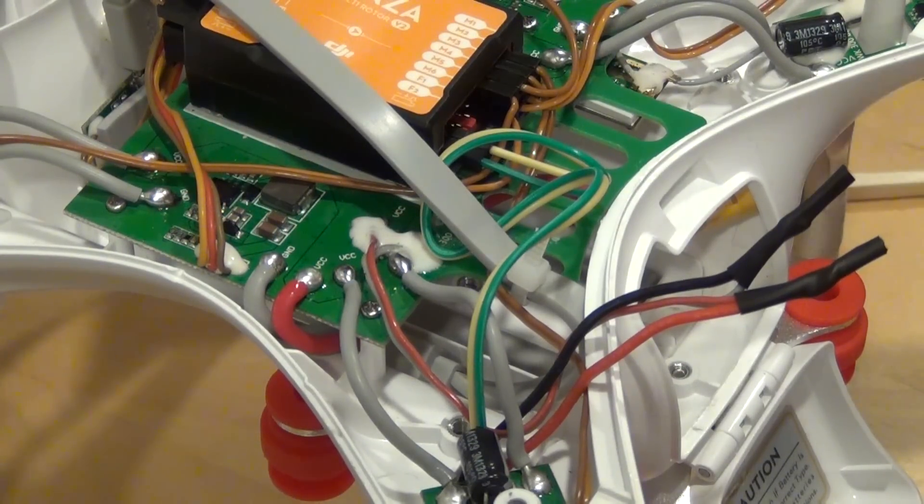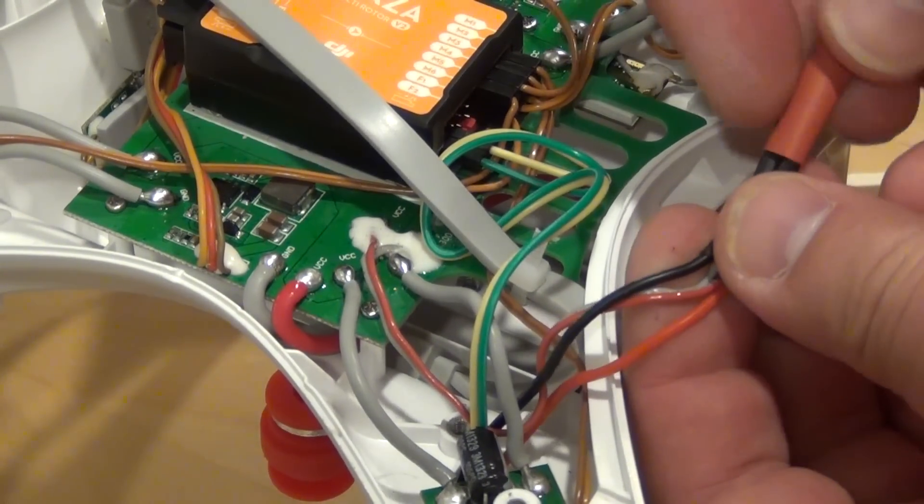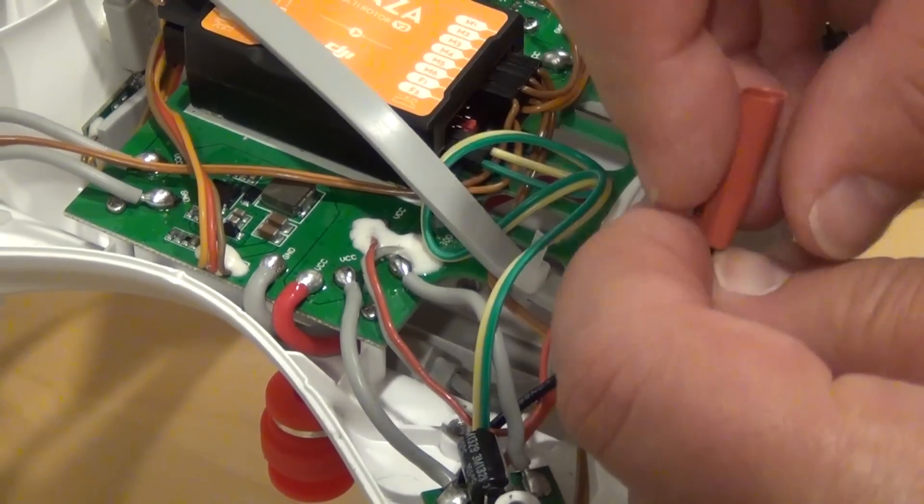We now use shrink tube to isolate the wire endings. Because the wires have full battery power, we need to make sure that they don't come loose and touch anything else. A loose power or ground wire could cause a fire and a downed aircraft.